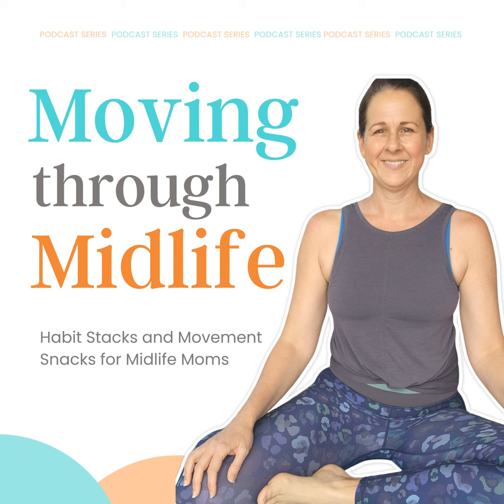Looking to make some healthier habits this holiday season? Make sure to check out our Moving Through Midlife community over on Facebook. We are doing a Planksgiving event with daily plank workouts, an advent for healthy happy hips this holiday season, and also a two-week sugar challenge that you might be interested in. Happy Holidays!